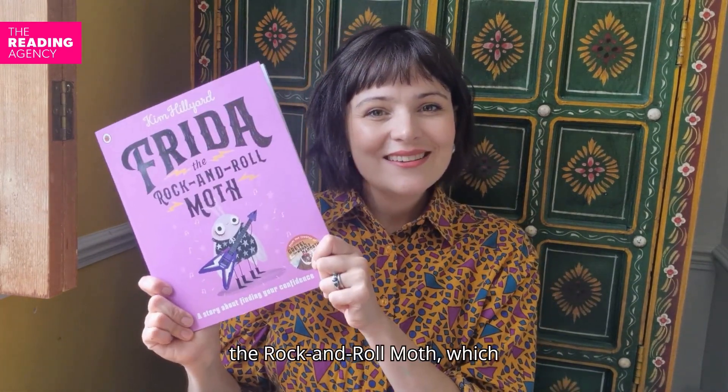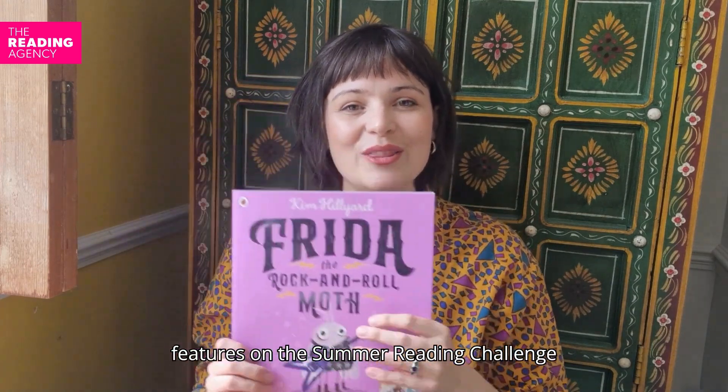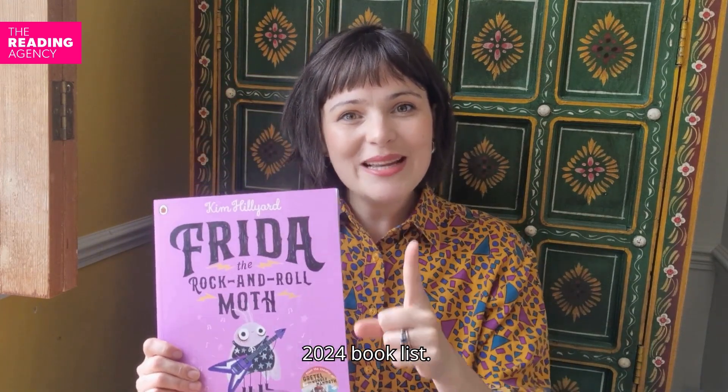Hello, my name is Kim Hilliard and I am the author and illustrator of Frida the Rock'n'Roll Moth, which features on the Summer Reading Challenge 2024 book list.